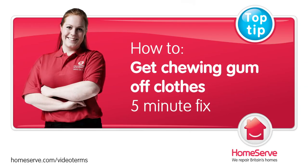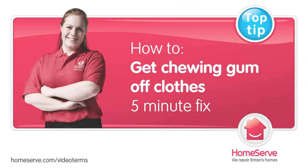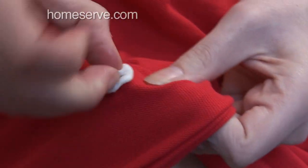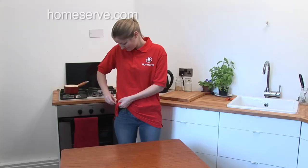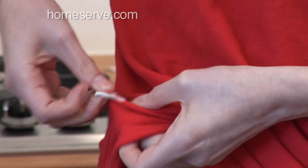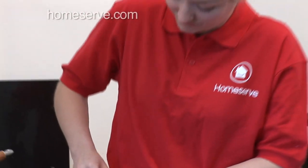The HomeServe Guide to Getting Chewing Gum Off Clothes. The icky sticky mess of chewing gum on clothes is one of the most irritating things in life. But luckily you don't have to bin your favourite top, as this is a crisis that can be solved. Here's HomeServe's guide to getting the chewy out.